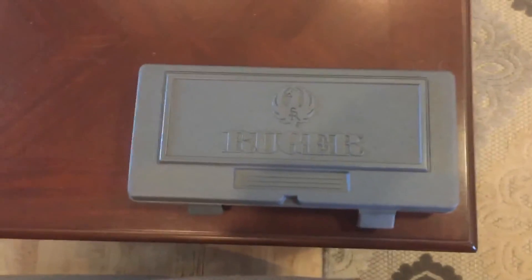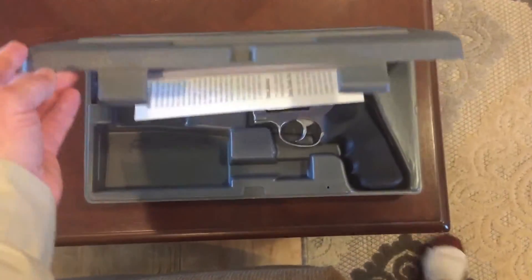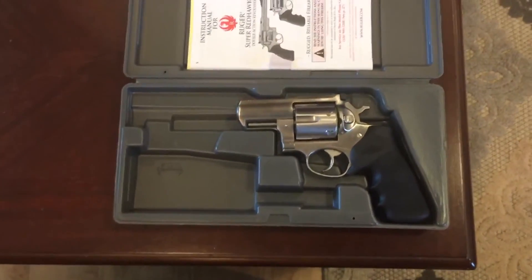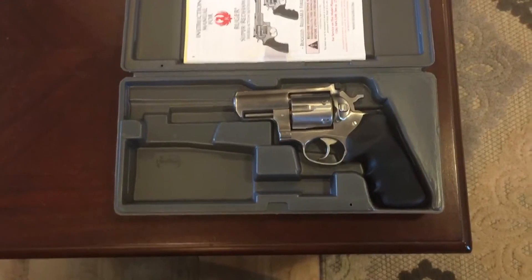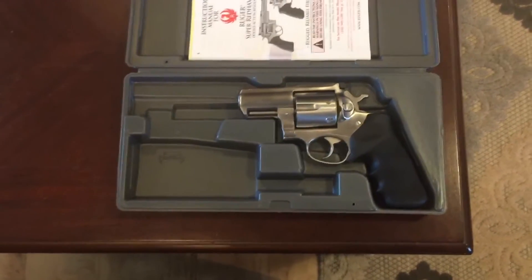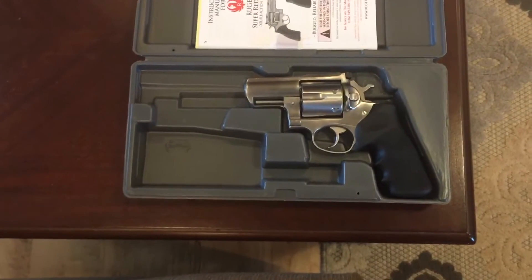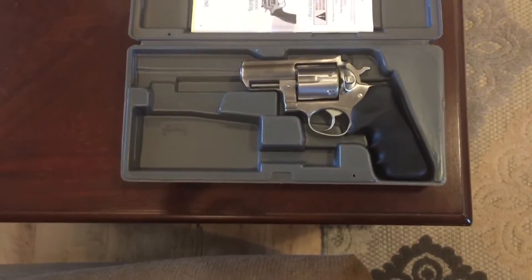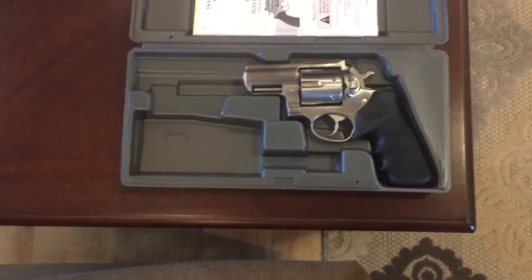I'm going with a revolver here. I just got back from a gun shop — not too far away, over by Central City, Kentucky. I actually bought this from Bud's Gun Shop, although this branch is called Uncle Lee's. When Uncle Lee's sold out, Bud's bought it. They had all the guns I wanted to look at, primarily the Smith & Wesson 629 versus this Super Redhawk Ruger.